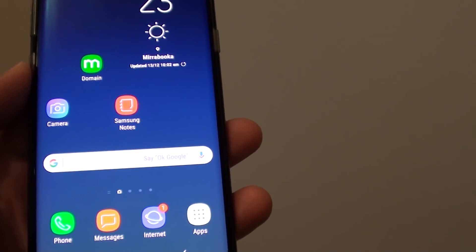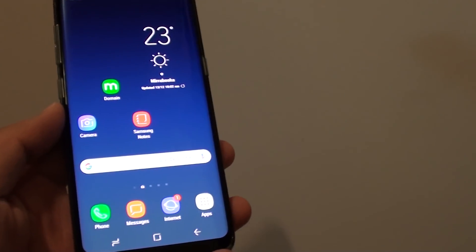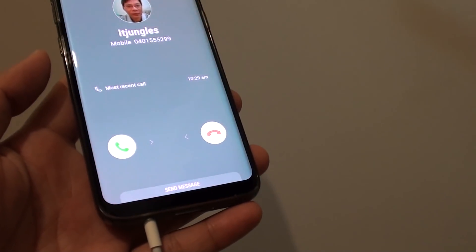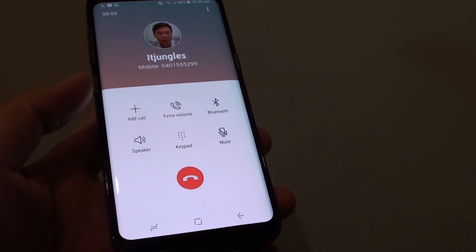Here we can give it a test. When an incoming call is received, the phone will automatically pick up — after two seconds you can see I didn't do anything and the phone picks up automatically.